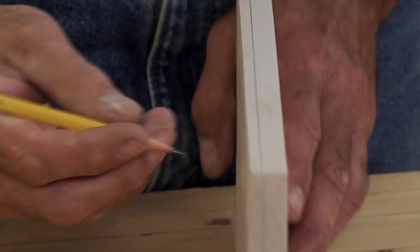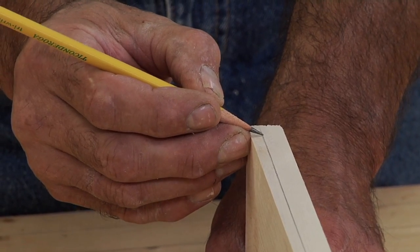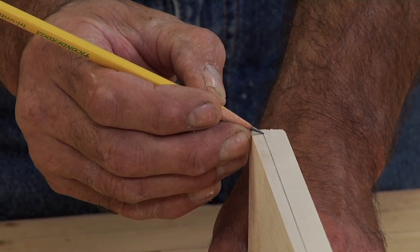If you do lose it — I just gave it up there — you can come back, re-establish at an existing line point, and then continue around the board.